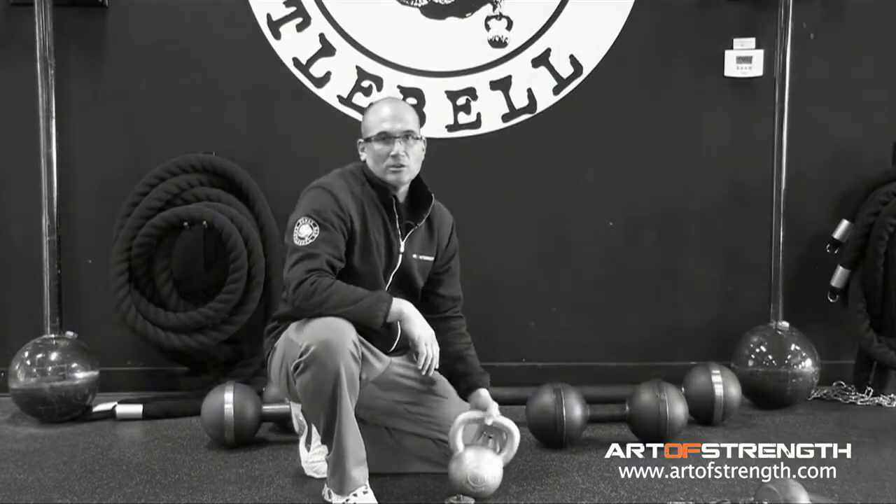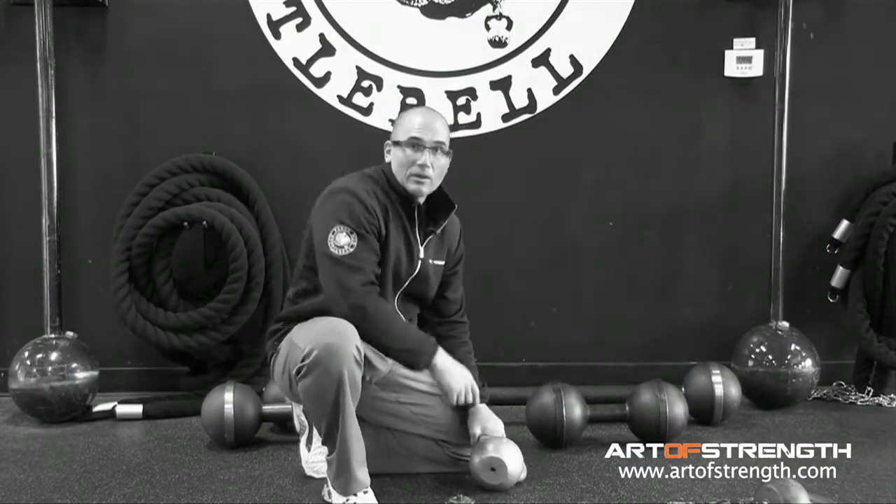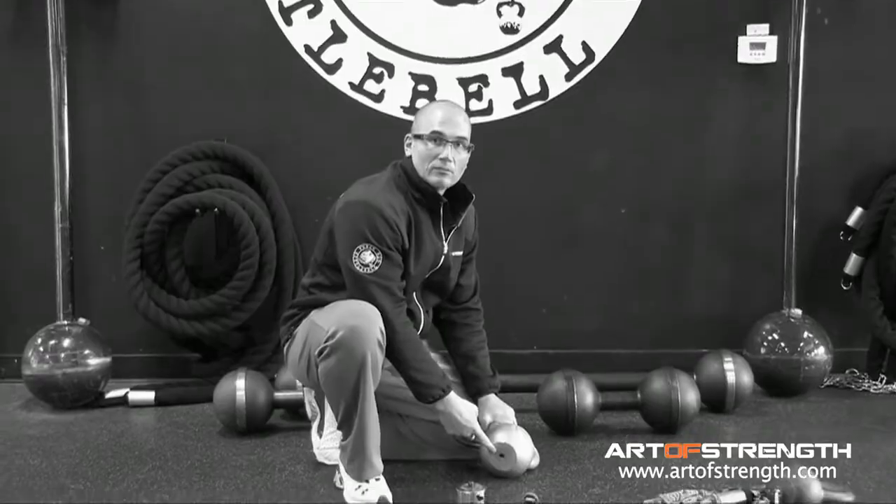Welcome to the Minute of Strength. We get lots of questions from you guys out there asking us why we have a hole in the bottom of our kettlebell. Here's why.